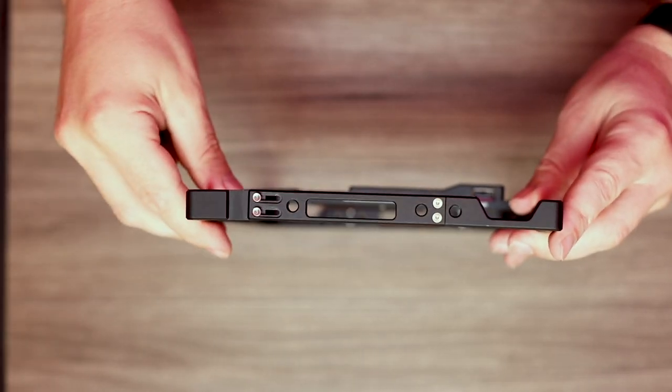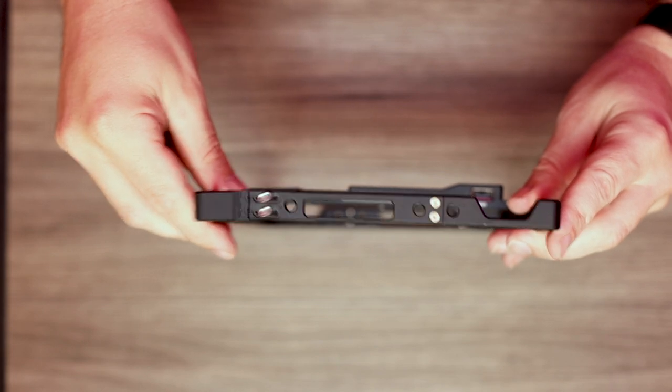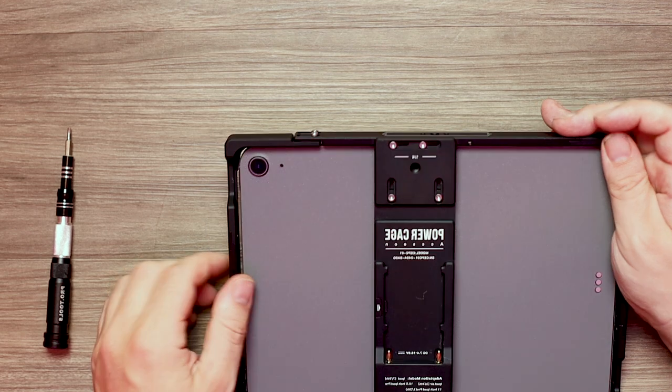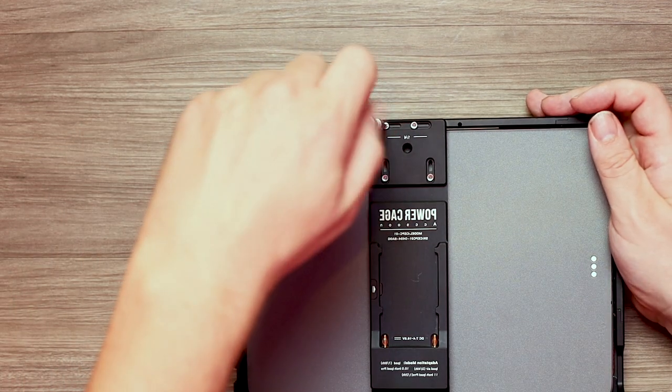It is now possible to widen the cage at the loosened points, allowing installation of your iPad. Now slot in your iPad and tighten the screws that you previously loosened.